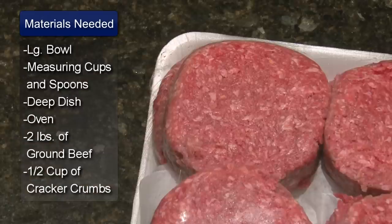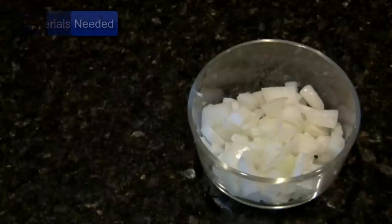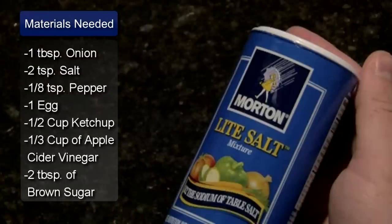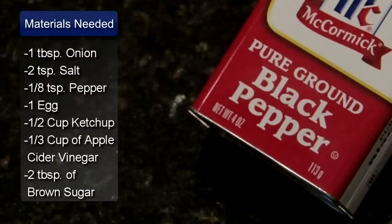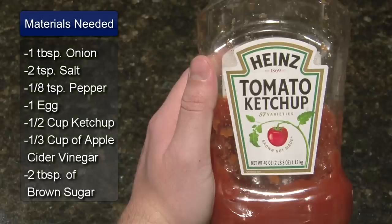The ingredients are 2 pounds of ground beef, 1 and a half cups of cracker crumbs, 1 tablespoon of minced onion, 2 teaspoons of salt, 1 eighth teaspoon of pepper, and 1 egg slightly beaten.